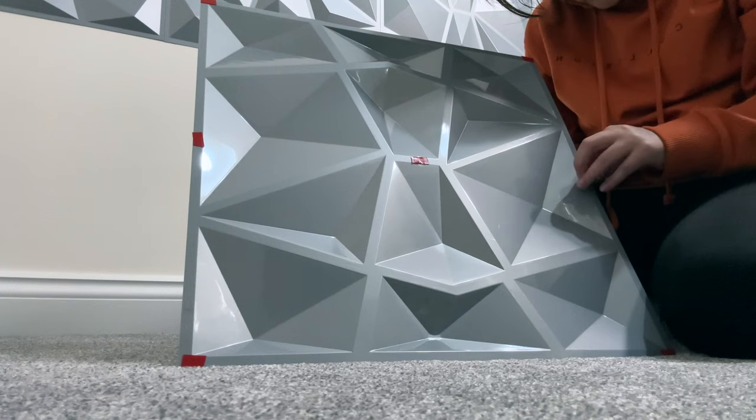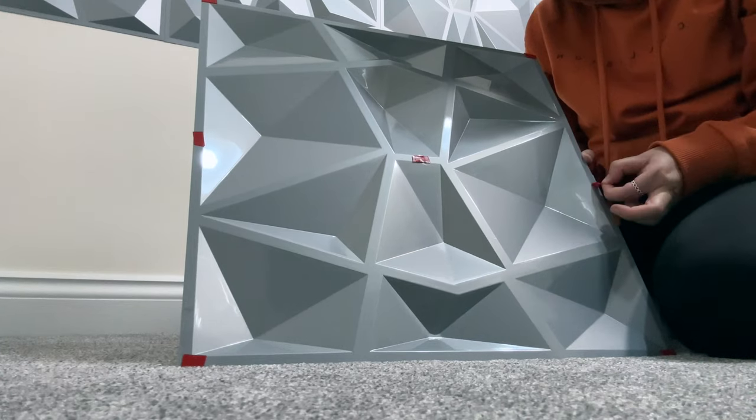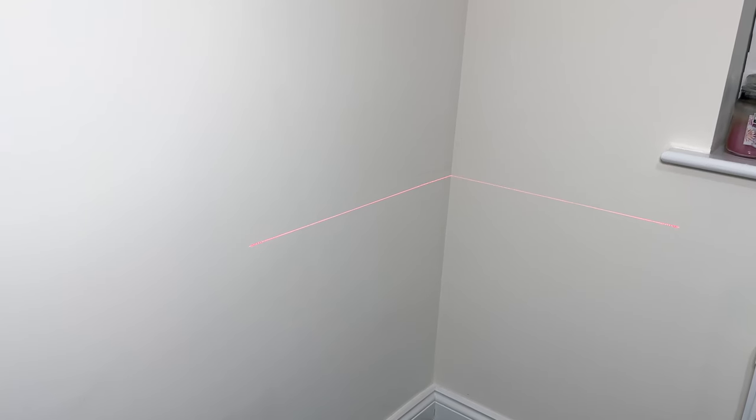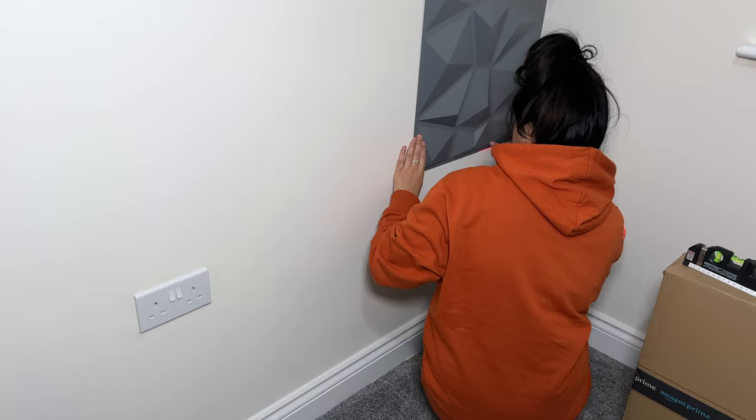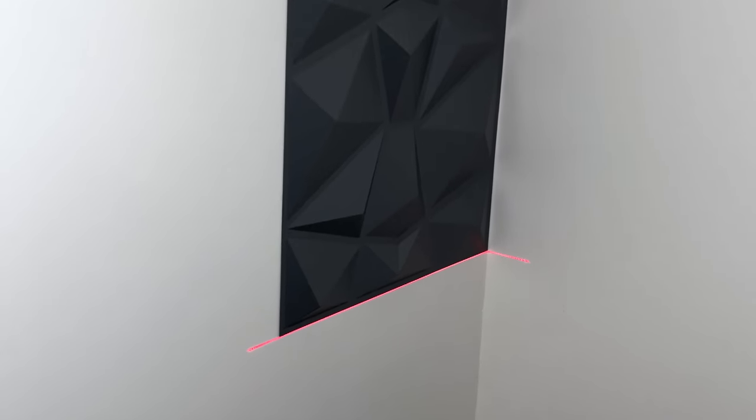Peeling off the sticky tape was the most time-consuming part — more so because I don't have long nails. I had a laser level so I ended up using that for my first panel. It was a simple case of sticking it on — there was no need to press and hold for ages. It stuck just fine.